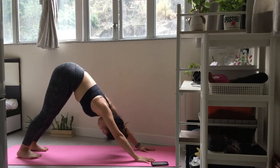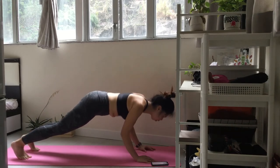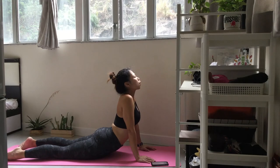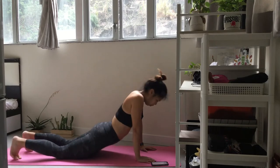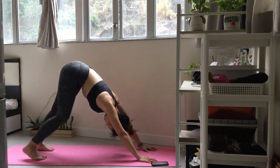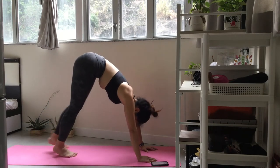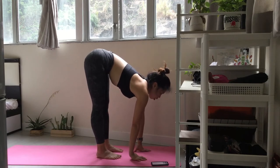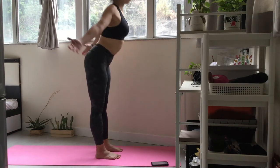Now let's move through the side body sequence just as we did before, ending in downward facing dog. Keep breathing. Find your way to downward facing dog. Spread your fingers wide, making an L with your thumb and first finger. Bend one knee and then the other to loosen up the back of your legs. Inhale and step through. Squeeze your arms up and over your head as you rise. Release your hands to center.